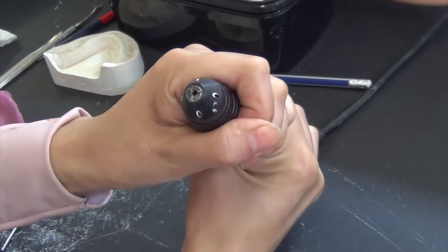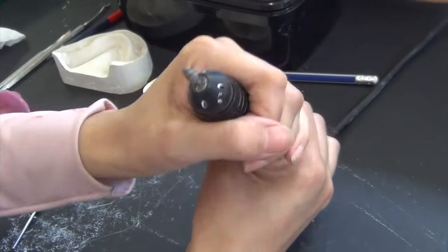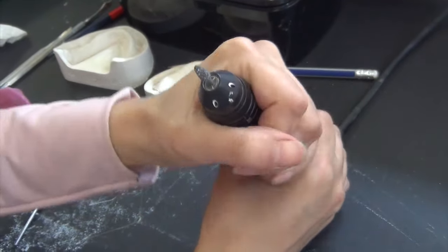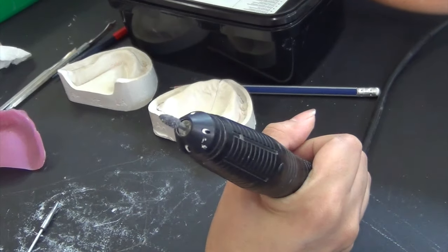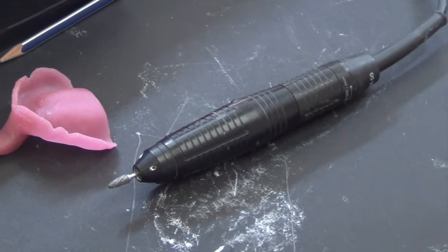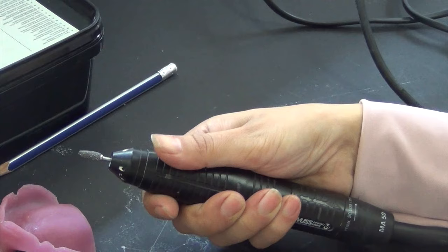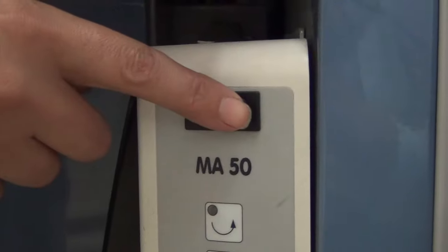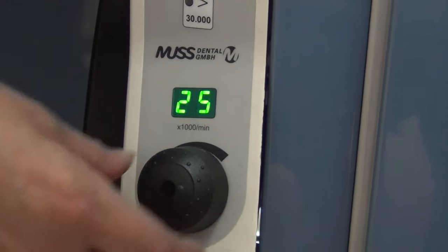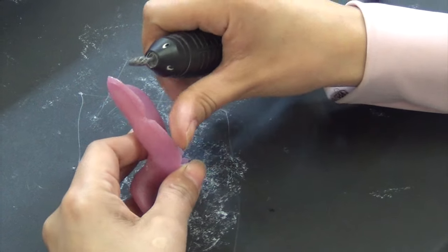Once the tray is fully cured, it is time for finishing and polishing. For this you are going to use an acrylic burr fixed on a straight handpiece. The correct way to hold a straight handpiece is by using the palm grasp — hold the handpiece with your palms and use your thumb to provide support. Turn on the straight handpiece motor, set the speed to 25,000 rounds per minute, and push the switch with the side of your leg to operate the motor.